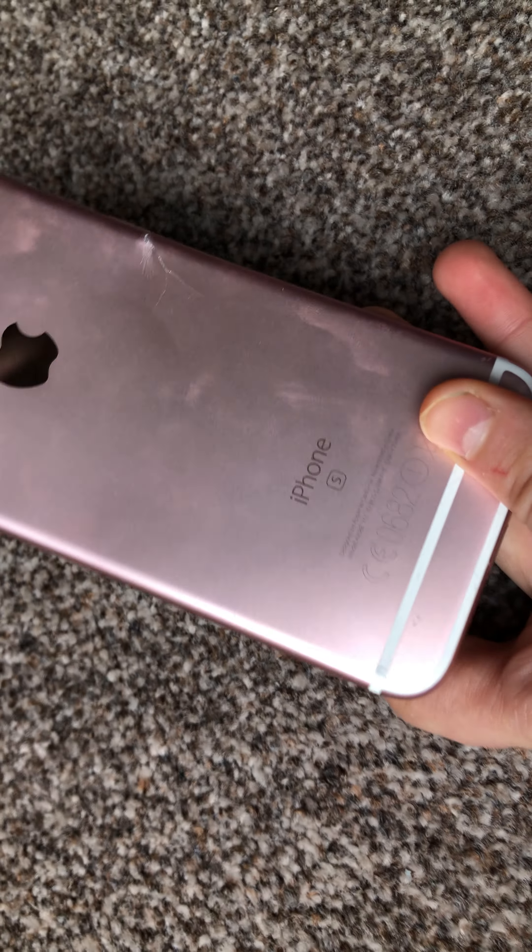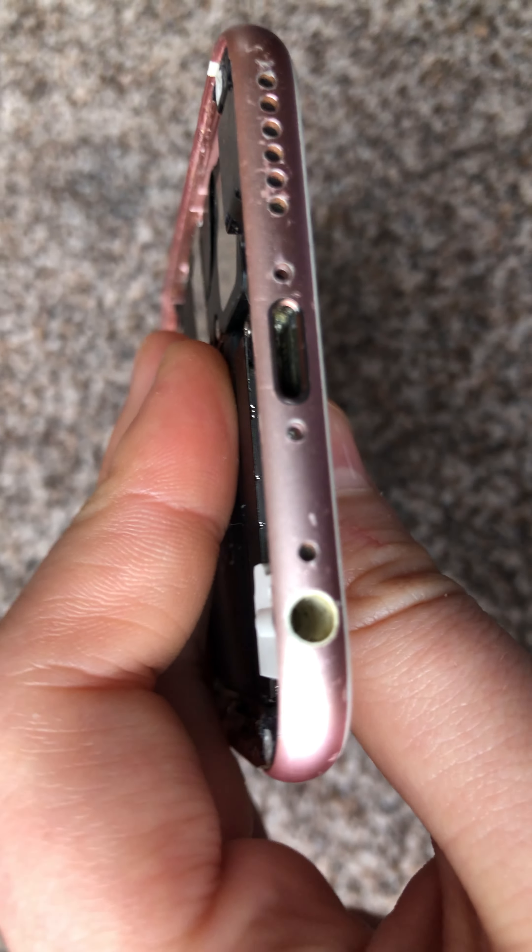Then we've got the screw pockets, which do not have any screws in them. And now we've got the little charging board — the lightning charging board.